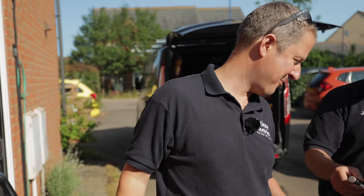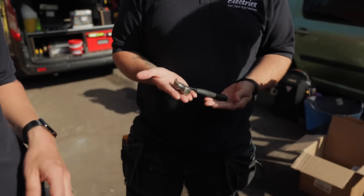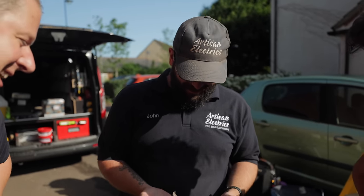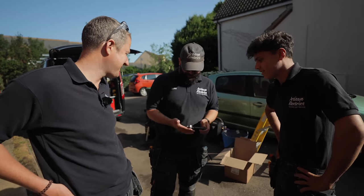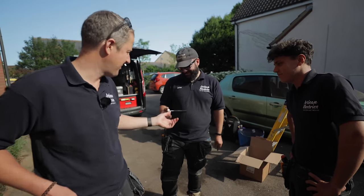It needs to be at least three times bigger than this — they call it a toffee hammer. It actually comes quite in handy when you're clipping little twin-and-earths in a tight space. I use it to smash my keyboard when my computer's not working.